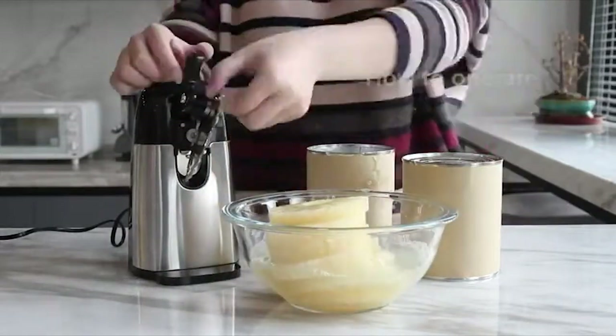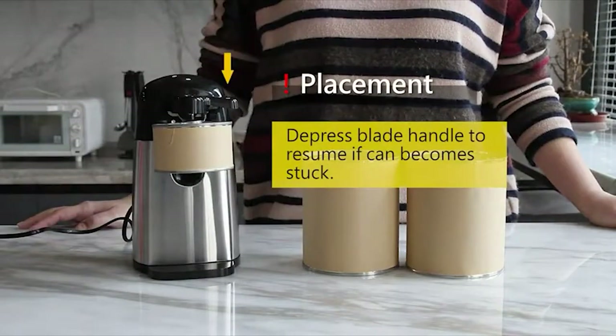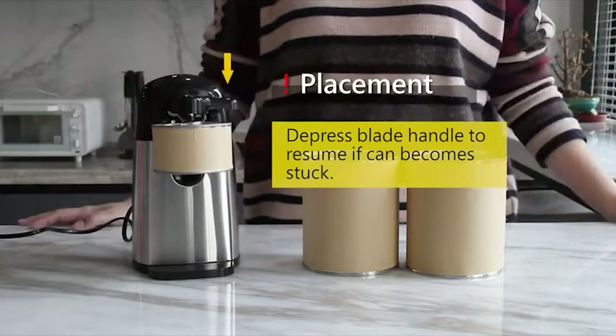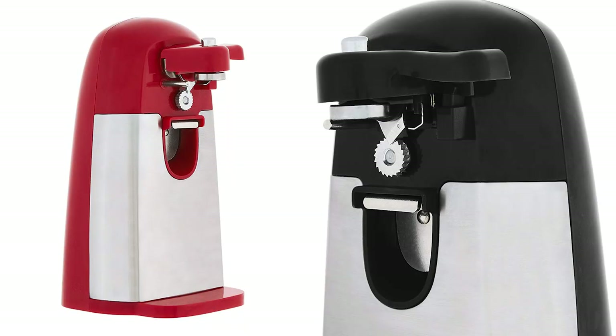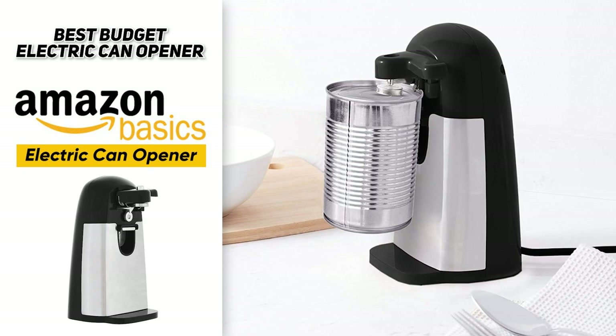Although the design is a little difficult for taller cans, you just need to tilt the can slightly to get it under the opener. It also has automatic stop, lock, and release functions that take the stress out of using it completely, and it comes in black or red. So the best budget electric can opener is the AmazonBasics Electric Can Opener.